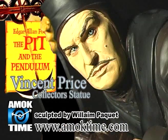Hello and welcome to this episode of Monster Model Review. I'm host Chris Gerke and in this episode we're going to be reviewing a Muck Times pre-paint statue of The Pit and the Pendulum.